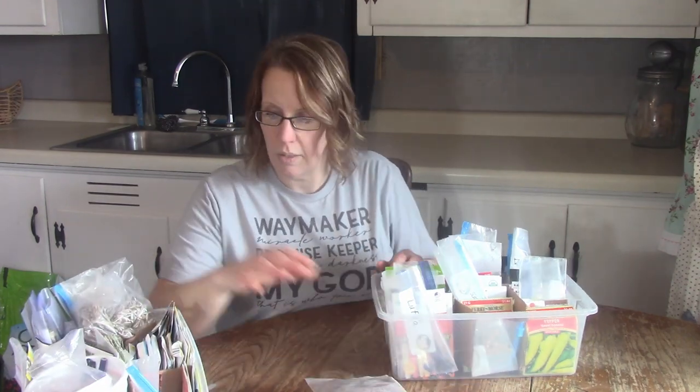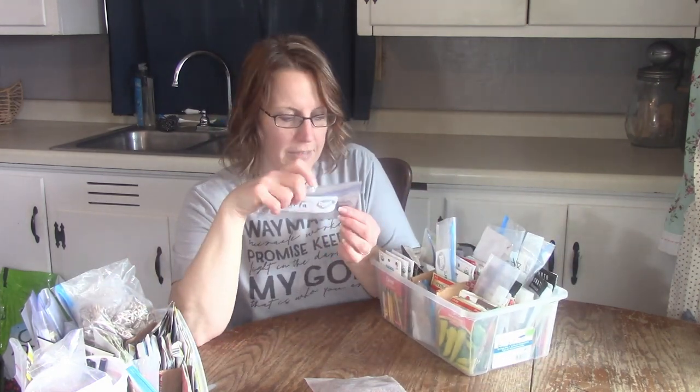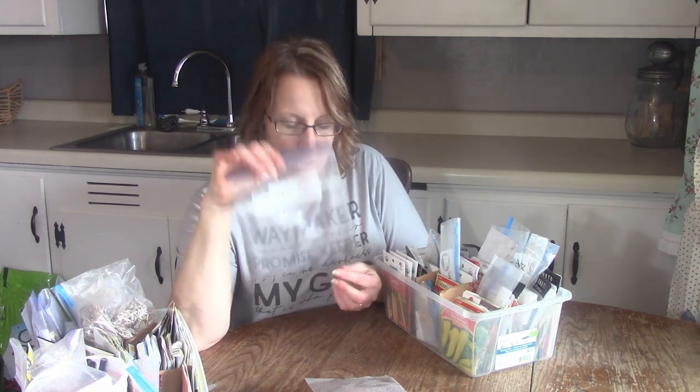I'm also going to get maybe a few lettuces. I also have loofah — I've got a couple more seeds here and I'm going to try again. I tried it two years ago and it was kind of a fail; I got a little loofah that wasn't even enough to save. So I'm going to try it again. It's hard in Iowa because our growing season is a little shorter, but hopefully if I start it now, maybe I'll get some.